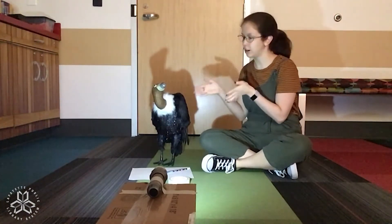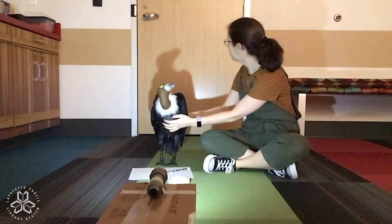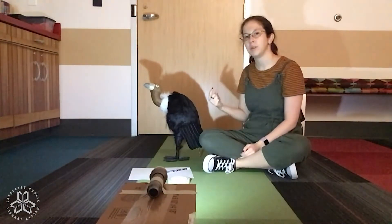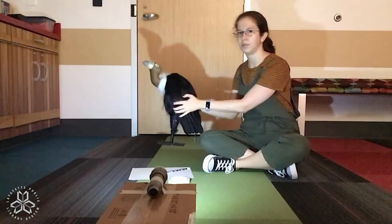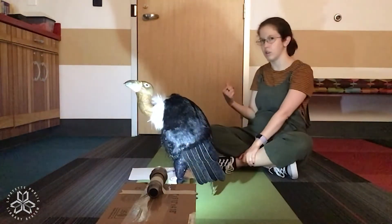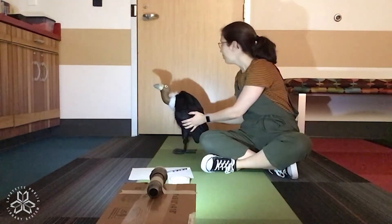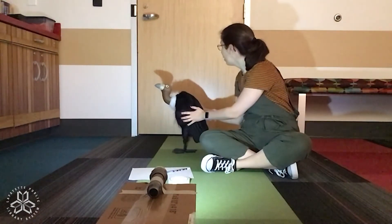Since I want to draw Irving, I'm going to position him to where I like his shadow. Now, what happens if I move him closer to the light? Closer to the light, he blocks more and makes a giant shadow — I don't think I can draw that on my piece of paper. So we're going to move him further from the light. What does that do to the shadow? It makes his shadow smaller. So I like him right about there.